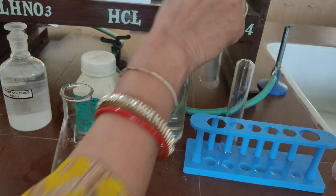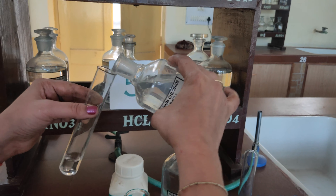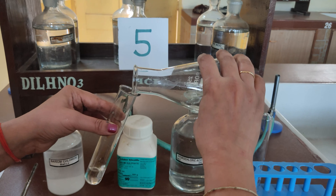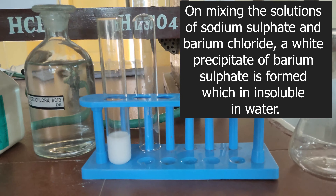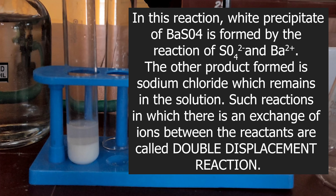Procedure: Take a small quantity of barium chloride in a test tube. To this, add a small quantity of sodium sulphate solution. On mixing the solutions, a white precipitate of barium sulphate is formed, which is insoluble in water. Let the precipitate settle down by leaving the test tube for around 15 minutes. The precipitate of barium sulphate settles down; barium and sulphate ions react together to form barium sulphate, and the other product, sodium chloride, remains in the solution. Such reactions in which there is an exchange of ions between the reactants are called double displacement reactions.